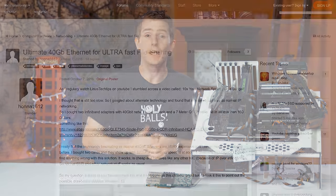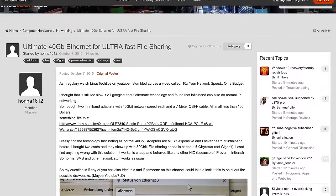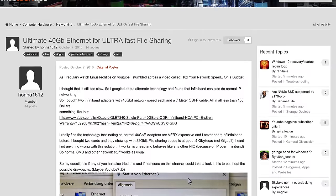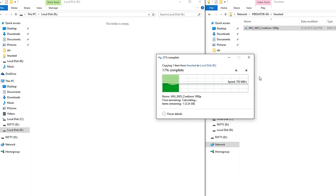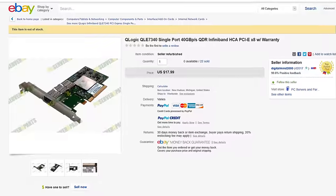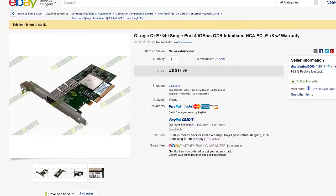Our journey began when I spotted a post on the Linus Tech Tips forum where a user was showing off a local networking setup that boasted speeds three to four times higher than the one that we used in our guide to 10x'ing your network speed on a budget, and at a lower price, using second-hand enterprise networking gear called InfiniBand.